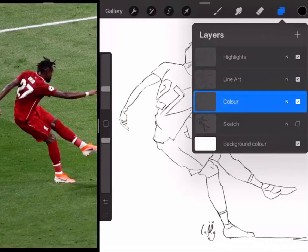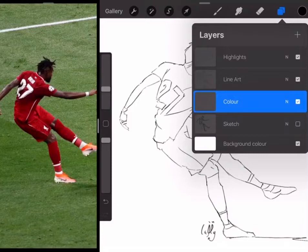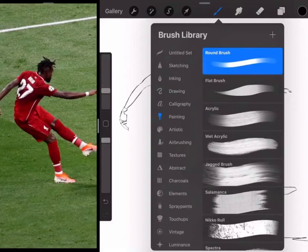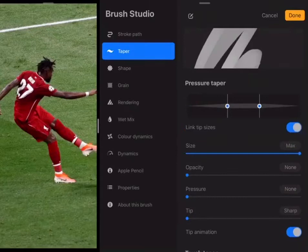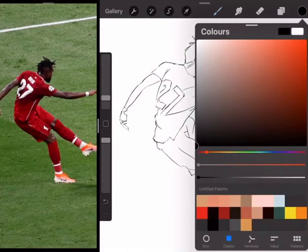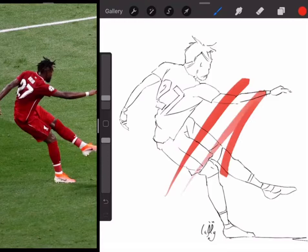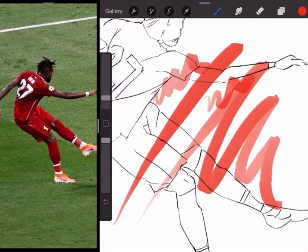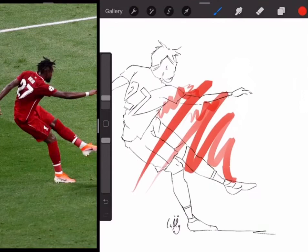For the colour, we're going to go to our colour layer. If you've not seen how I use my layers, you can go to any of my previous videos. We go to our colour layer, then select our brush. We go to painting and then a flat brush. I've actually amended this flat brush so that it has certain taper characteristics — it sharpens up at the end and produces a certain type of stroke.